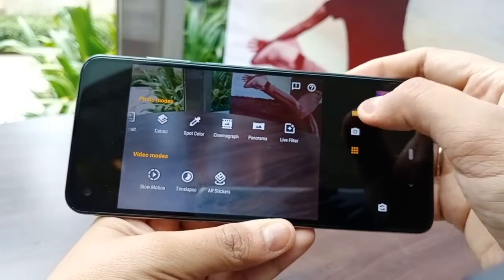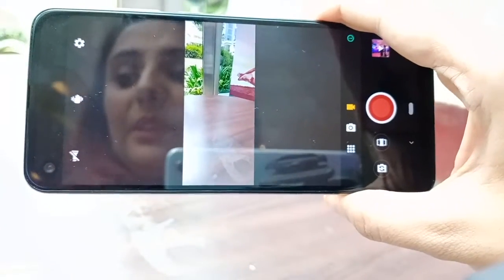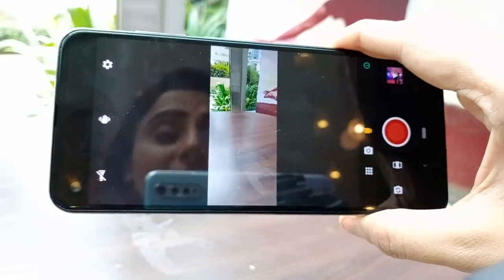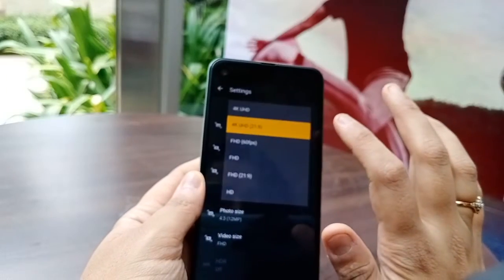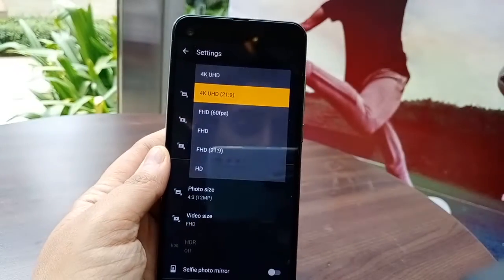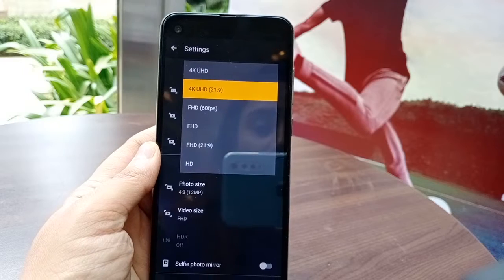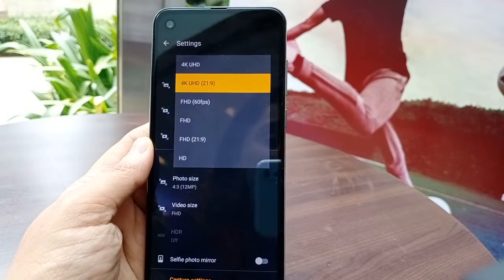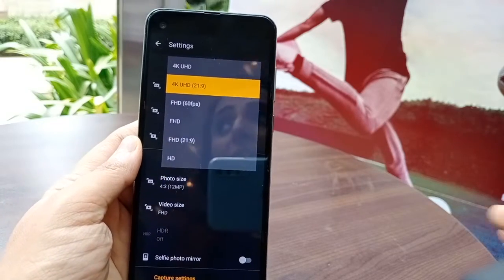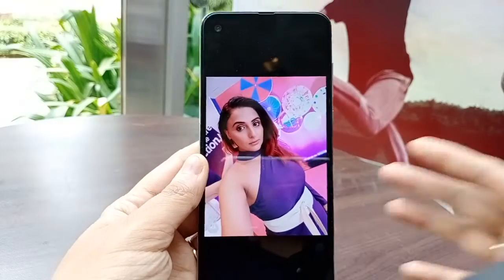Coming to the video part, as I mentioned, it records using the ultra-wide angle lens at 117 degrees. You can record up to 4K in the 21:9 aspect ratio, as well as full HD also in 21:9 for a cinematic vision kind of video, and also normal HD video.